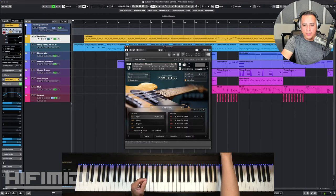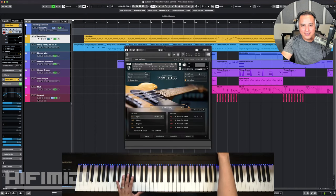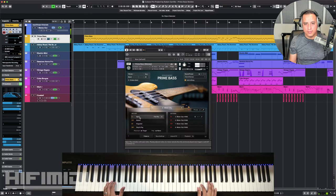This bass comes with a plectrum and a finger sound, so I'll toggle between those two. On C1 we have open sound, and this is going to be your regular sustained sound. The lowest note on this is C2, and then the highest note is going to be B4.